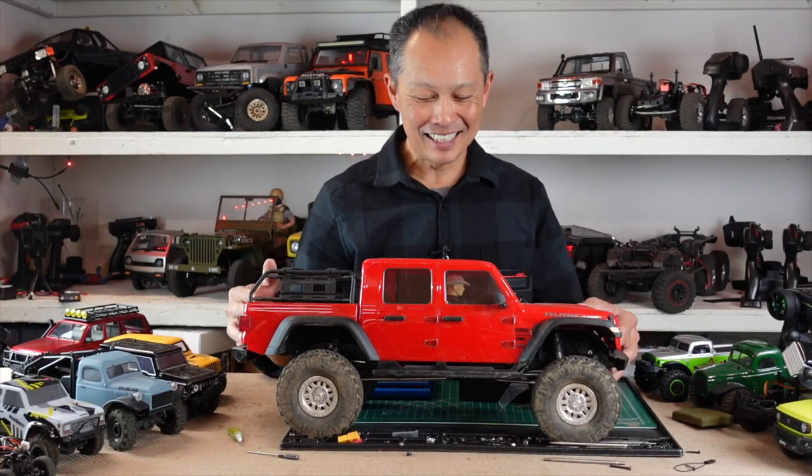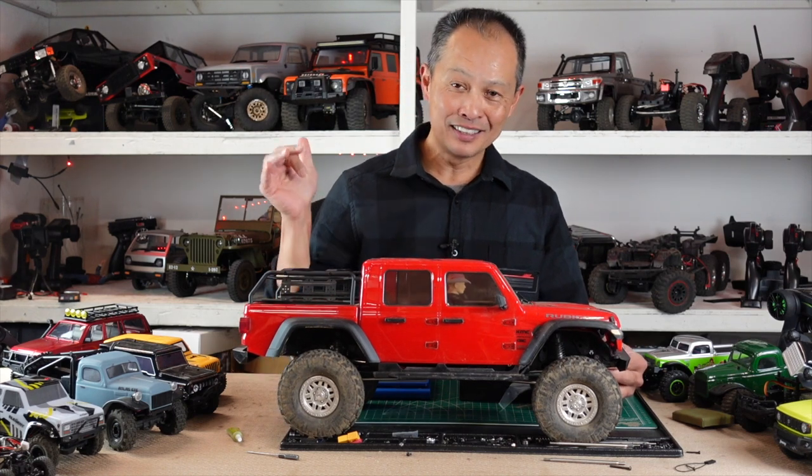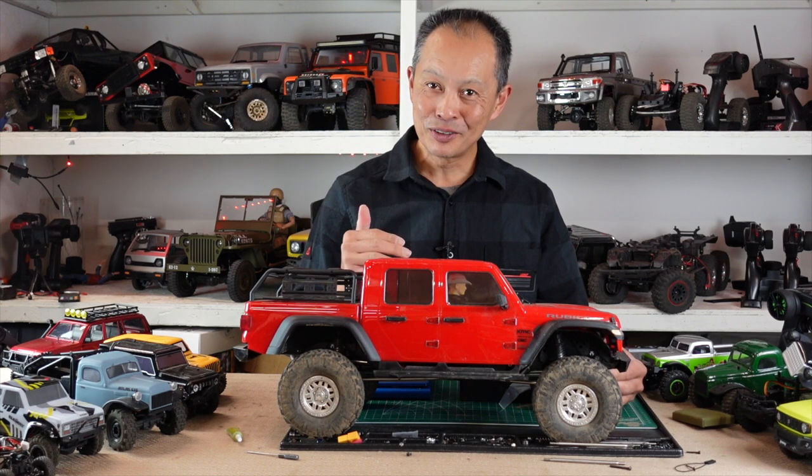The Axial SCX10 III Gladiator has been the surprise of the year for me. I didn't like the Jeep, but the Gladiator with its long wheelbase really performs pretty darn good.